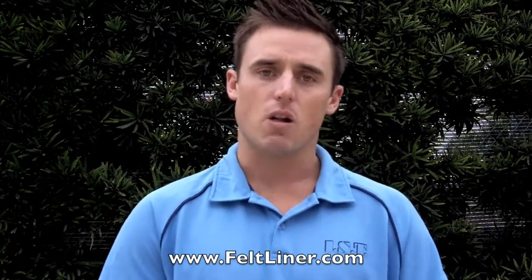Hey guys, I'm Stefan McKellar with IST. I've been paid as a consultant and trained contractors, construction companies, and municipalities all throughout the world in trenchless technologies.